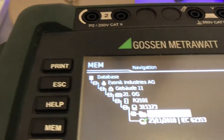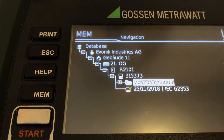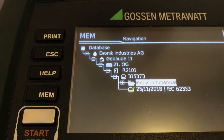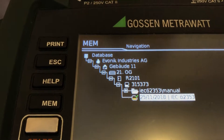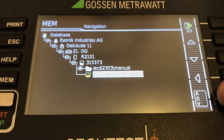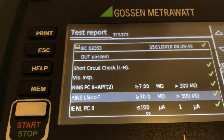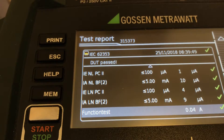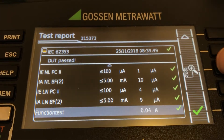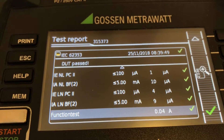We have a wider range of measurement options where we can store single measurements as well as completely auto measurements. We can view the data up here — pressing that shows all the data, and we can see the device's information in more detail, pressing to zoom in or zoom out.